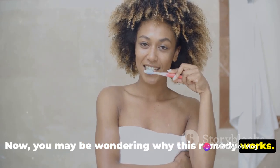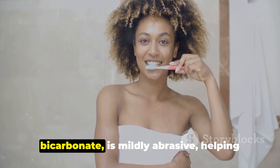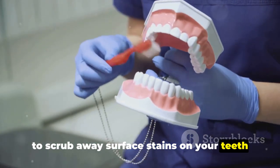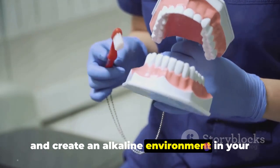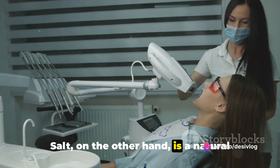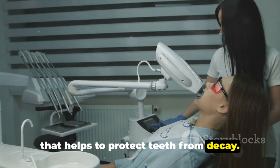Now, you may be wondering why this remedy works. Baking soda, also known as sodium bicarbonate, is mildly abrasive, helping to scrub away surface stains on your teeth and create an alkaline environment in your mouth, which prevents bacteria from multiplying. Salt, on the other hand, is a natural source of fluoride, which is a mineral that helps to protect teeth from decay.